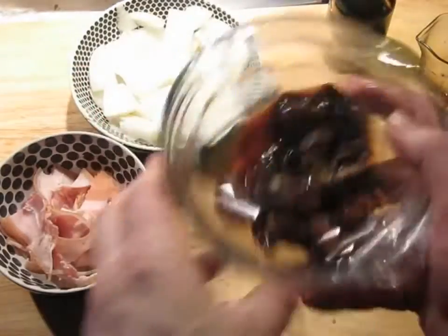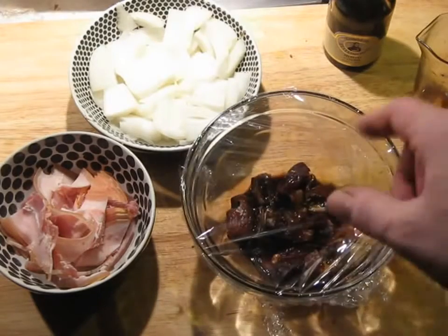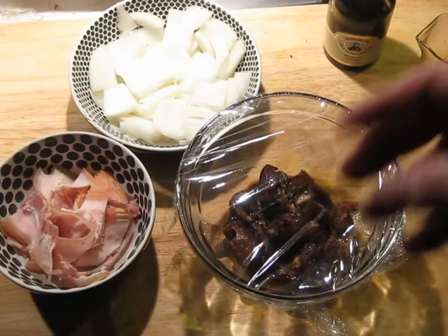I put this over the top of the dates and this is going to go in the microwave with cling film over it for about a minute, a little bit over, to make sure that it's nice and steamy and is all absorbed.